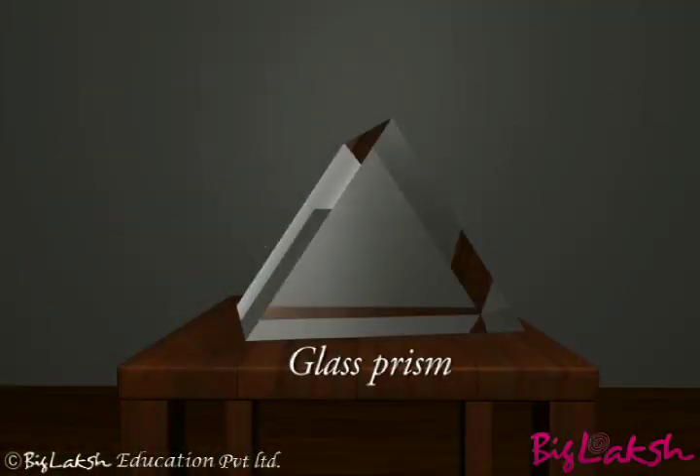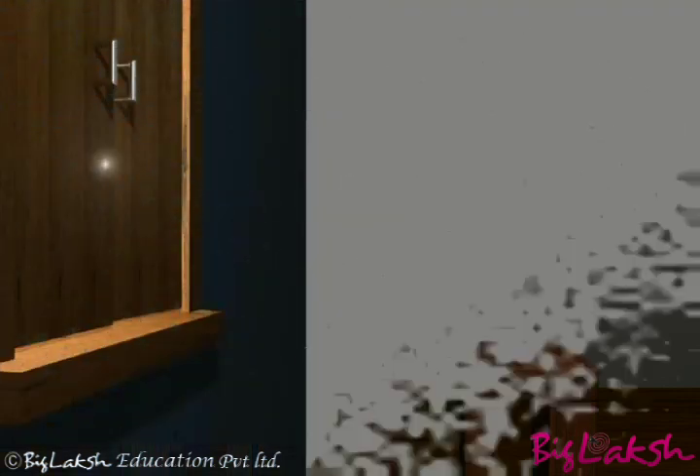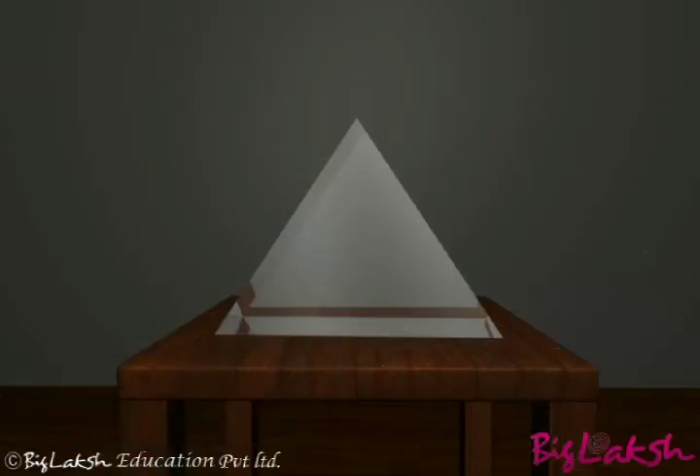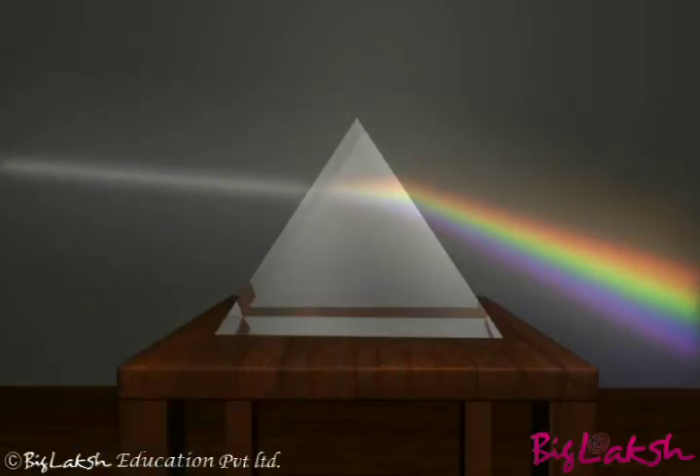Take a glass prism and place it on a table. Allow a narrow beam of sunlight through a small hole in a window of a dark room to fall on one face of the prism. The light bends when it passes through the prism.